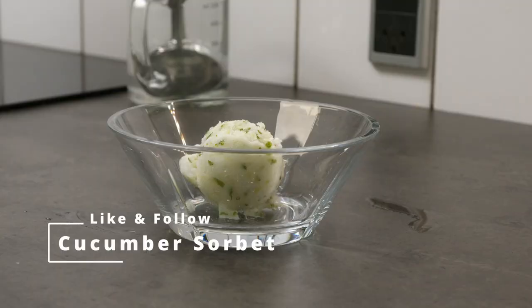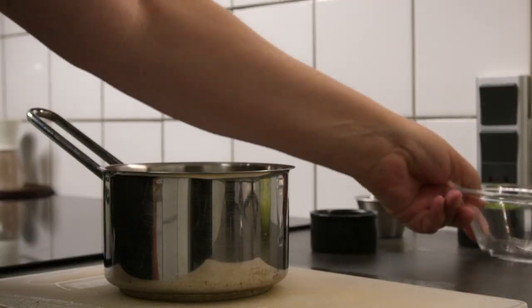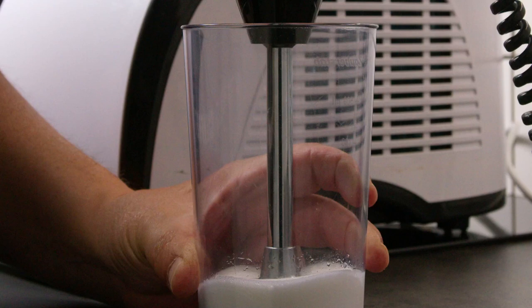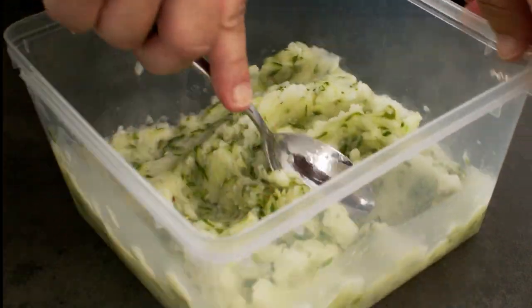Have you ever heard of cucumber sorbet ice cream? Neither had I until I googled for inspiration because we have so many cucumbers in our garden. It is a quite simple recipe: shredded cucumber, lemon juice, sugar brine, and some whisked egg white mixed in during freezing.